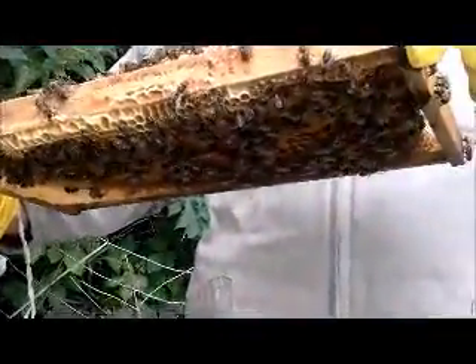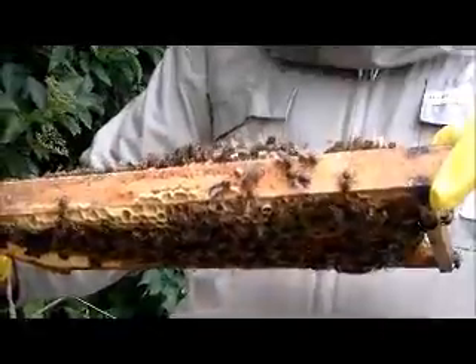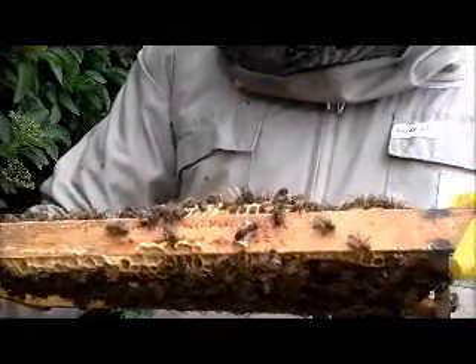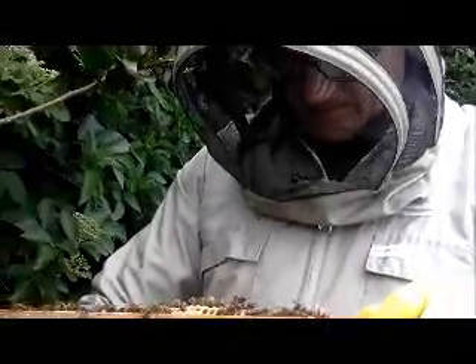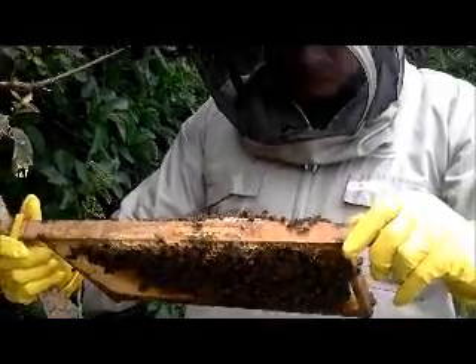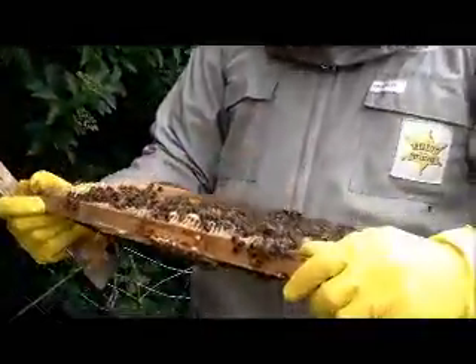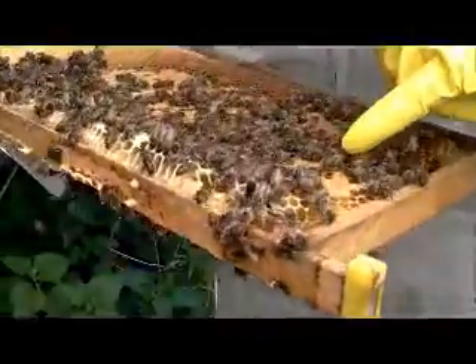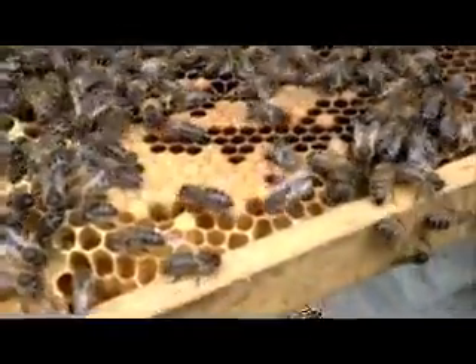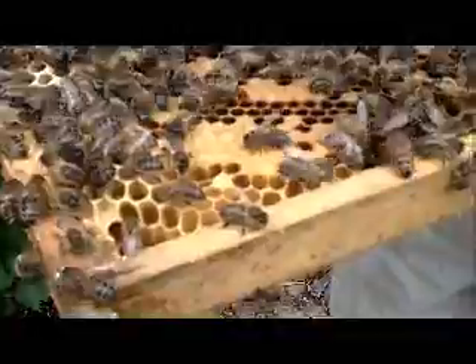Do you actually mark them? How do you mark them? Some people do — we should mark them, it makes it easier. You just get a little pin with colour on it, like a little toothpick. We put colour on it and have one colour for each queen. That's a very baby bee — that one's just come out, this little one here. You can see how small they are; she's just very confused still.